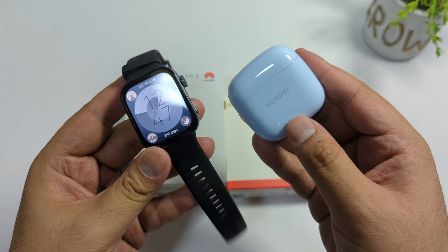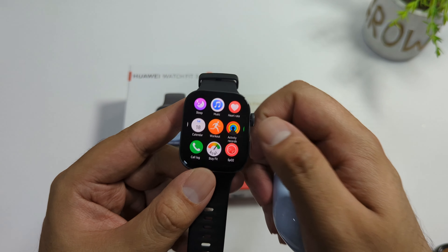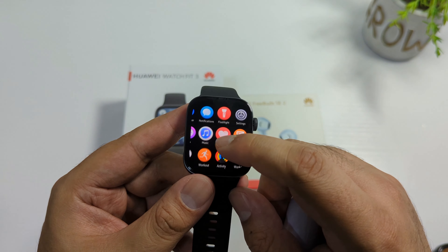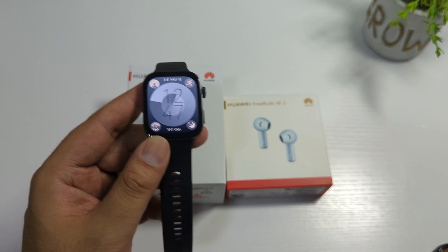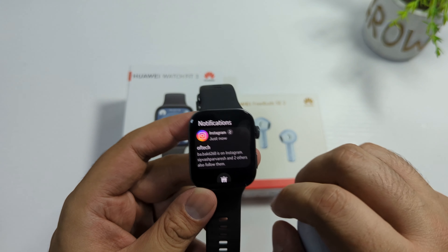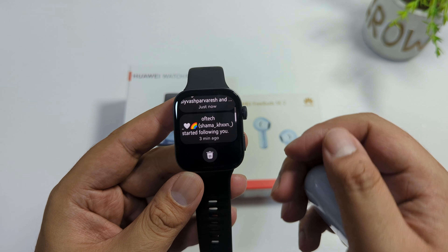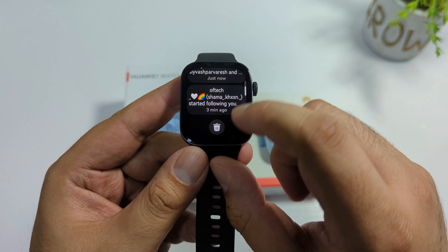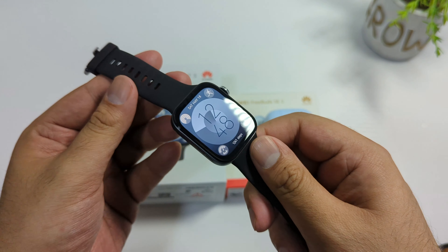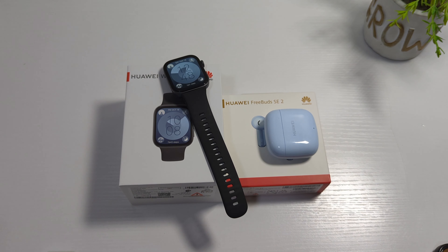You can also contact me via my email if you want to promote your product — any type of promotion, you can discuss it there. I 100% recommend this — it's really amazing in this price range, no company can compete with Huawei honestly. The watch is very smooth as well and is basically an Apple Watch killer in my opinion. I will also make a mic test video of the Huawei FreeBuds SE2, so stay tuned for that. Thank you for watching — Allah Hafiz!